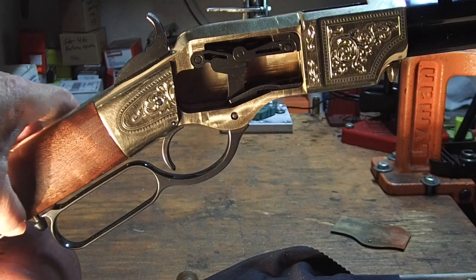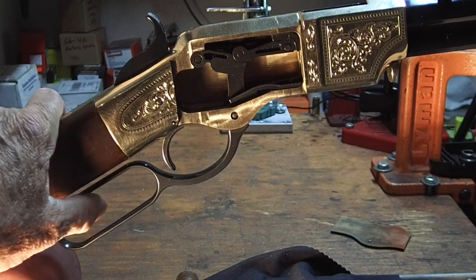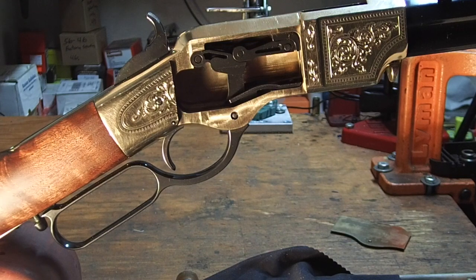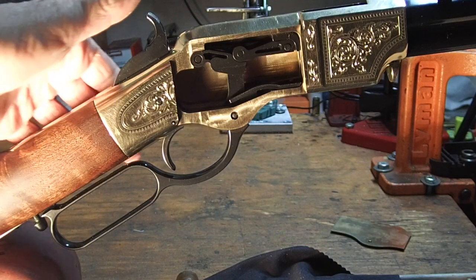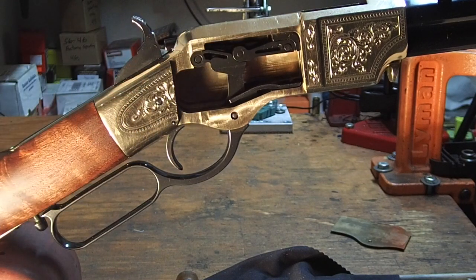It has the little lever lock that the original one had, which will keep the lever from being accidentally cycled. On the new version there's also a half-cock notch, which I don't believe the original one had. I guess as long as you were careful, you could probably carry a live round in the chamber with it on half cock.